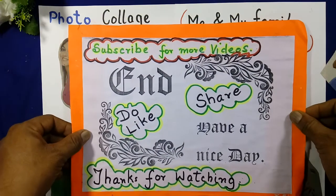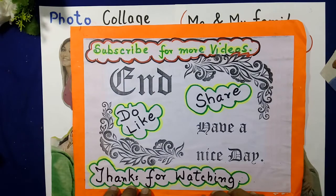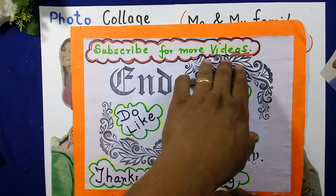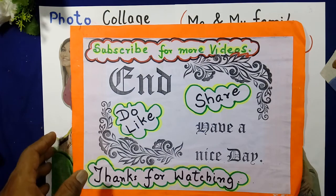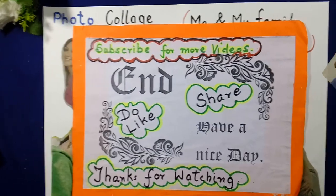Thank you, thanks for watching. Subscribe for more videos. Do like. Thank you.